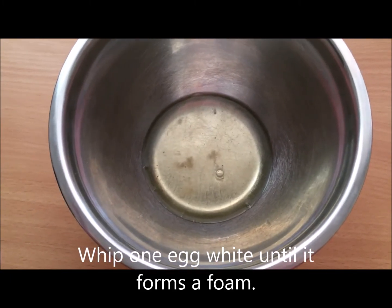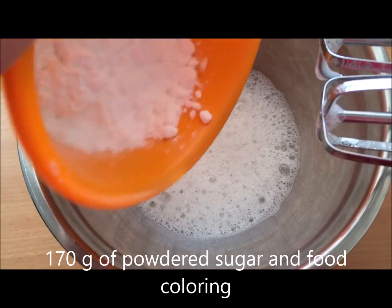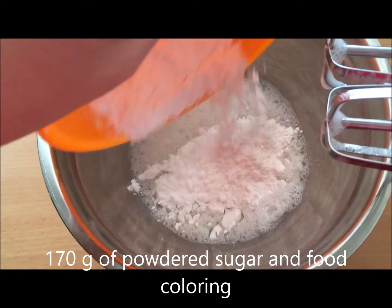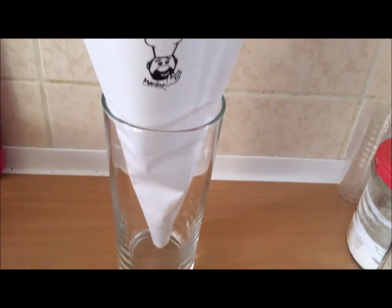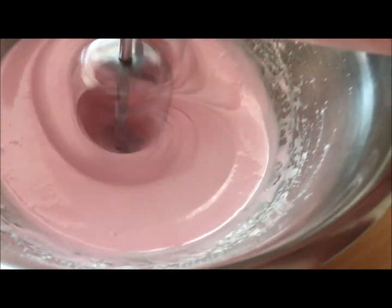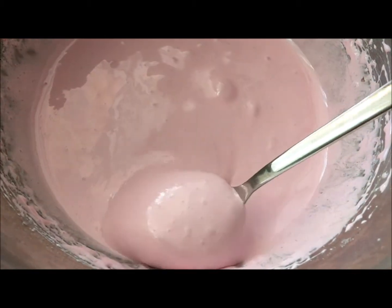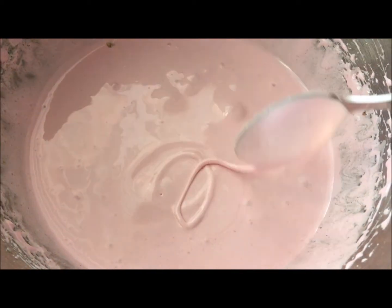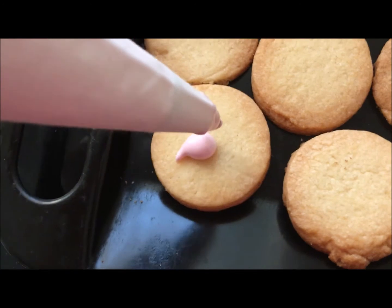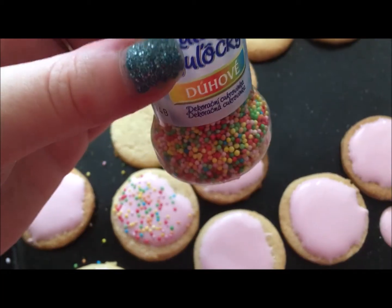For the royal icing, I used one egg white and whipped it until it formed a foam on top. Then I added 170 grams of powdered sugar and colored it with red gel food coloring. I set my piping bag into a glass so that it's much easier to transfer the icing later. Then I whipped it again with the sugar until it was really thick. I did this figure-eight test — you try to draw a figure-eight shape with the icing in a bowl, and if it holds on top for a while, it means it's ready. Then I transferred it into the piping bag and put it on top of the cookies.